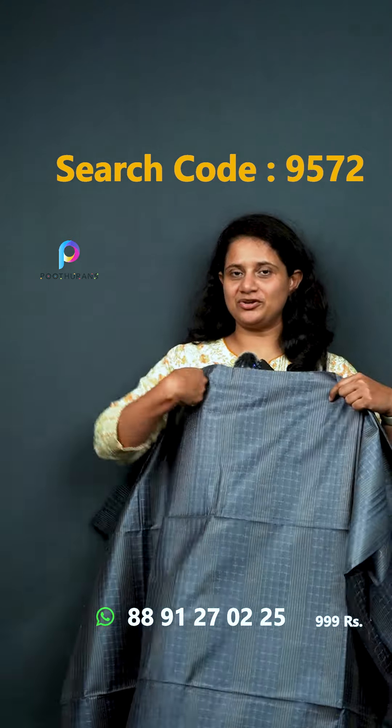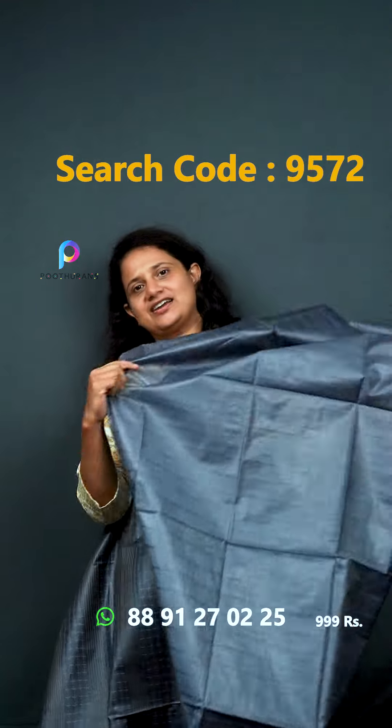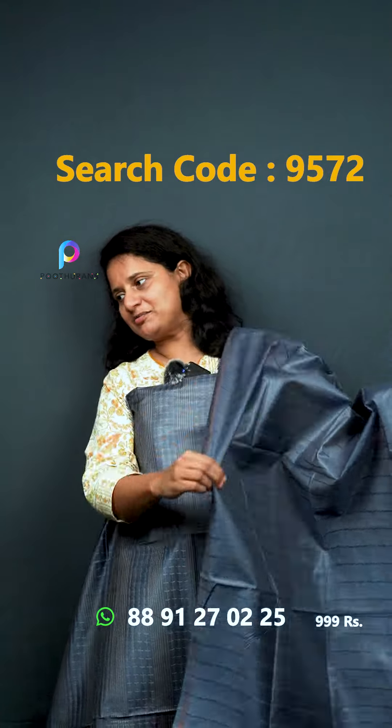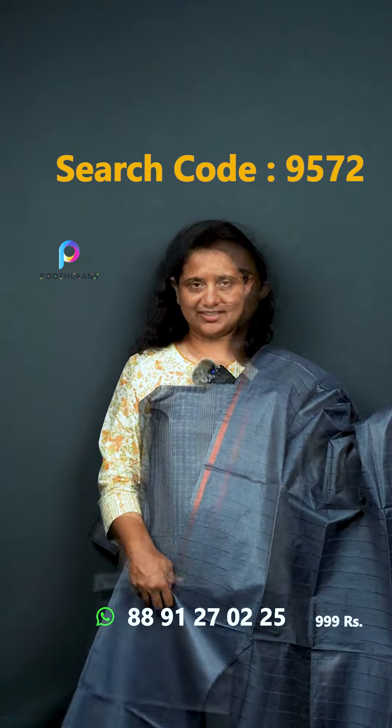Next one — it's a gray-slate blue color. I think the color is a blue-slate gray color. The price is ₹999.